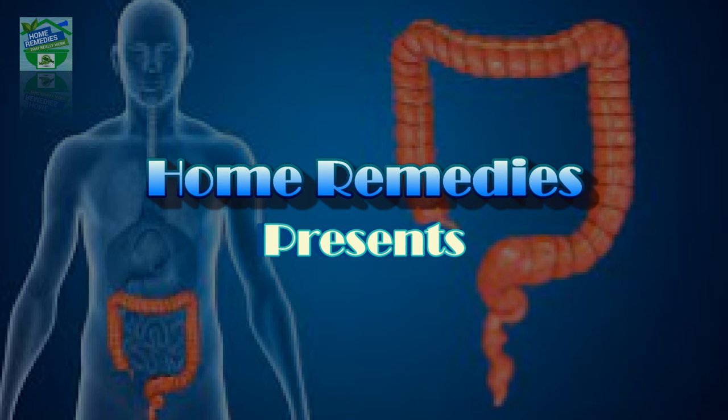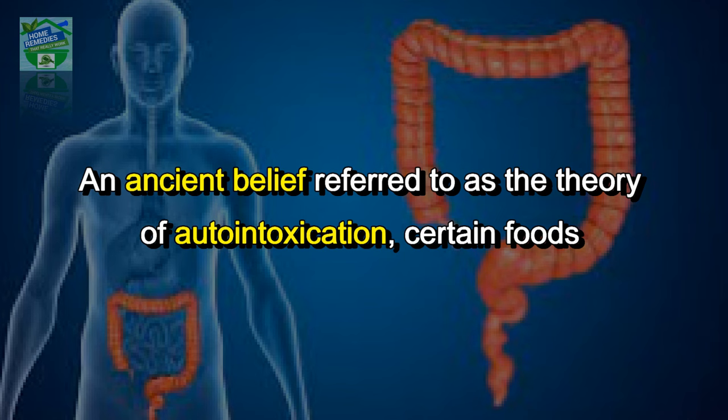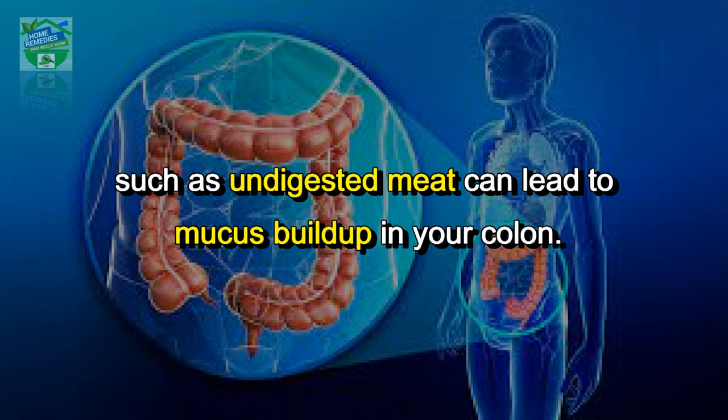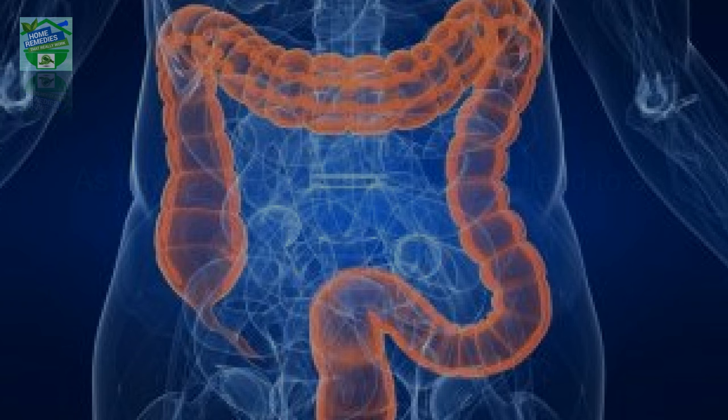Home Remedies presents: how to clean your stomach and intestines naturally in one day. An ancient belief referred to as the theory of auto-intoxication states that certain foods such as undigested meat can lead to mucus build-up in your colon. As a result, this build-up causes toxins that enter the blood, poisoning the entire body.